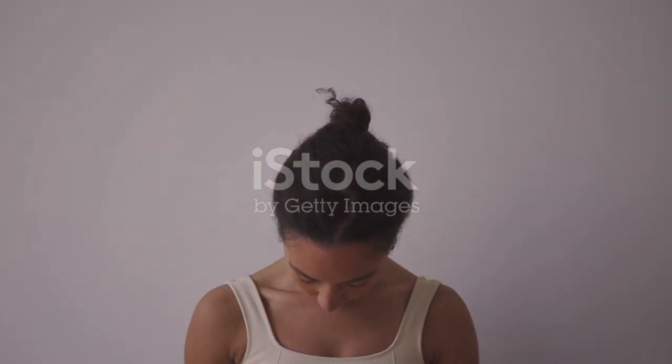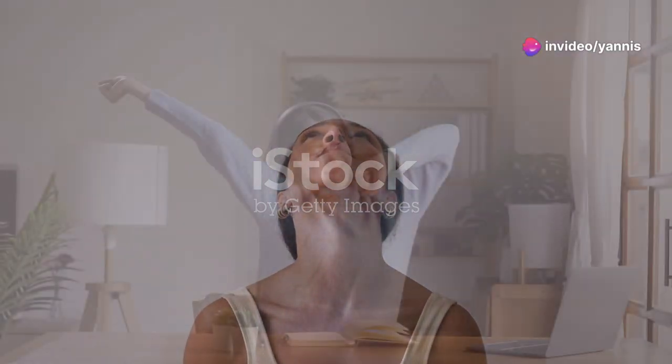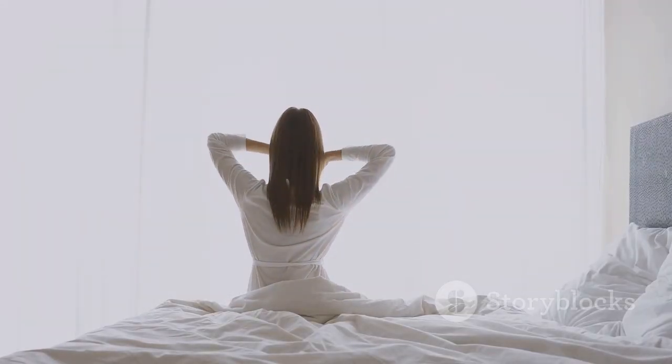Finally, gently roll your shoulders back and forth to release any remaining tension. Breathe deeply and feel the relaxation spreading through your neck and shoulders.